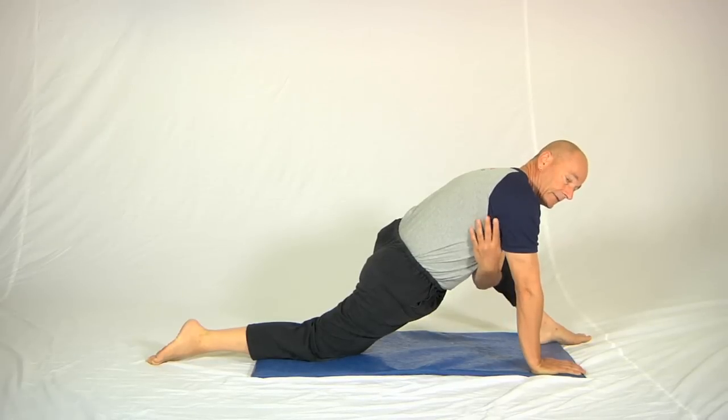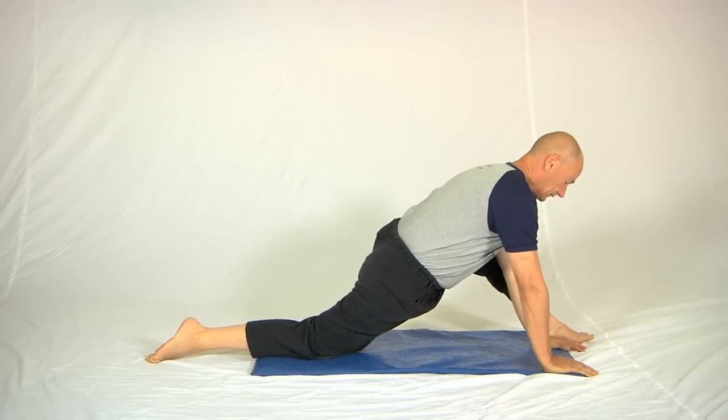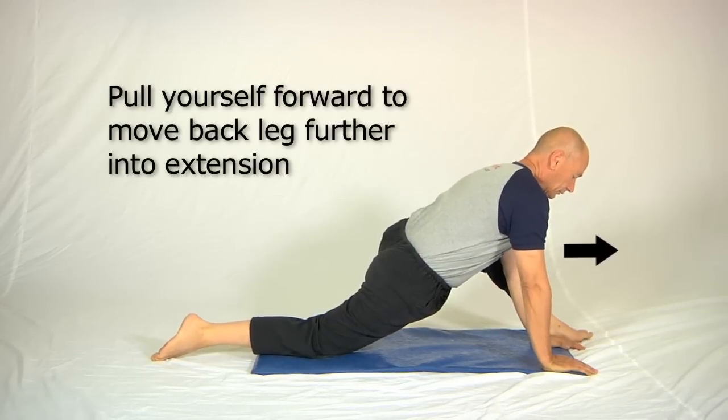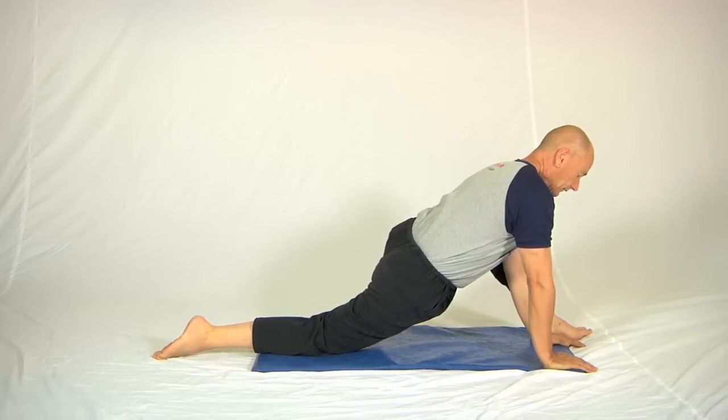Then using the lats — the muscles under the arms — and also the hamstrings of the front leg, straighten the back, take a breath in, and on a breath out pull yourself forwards. As you can see, that moves the leg further into extension.